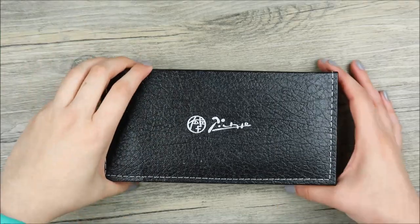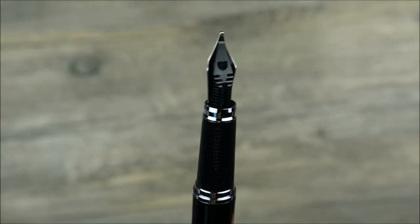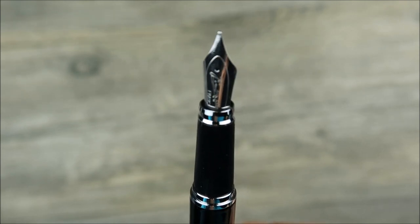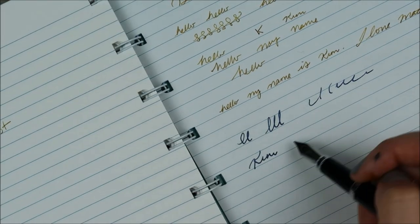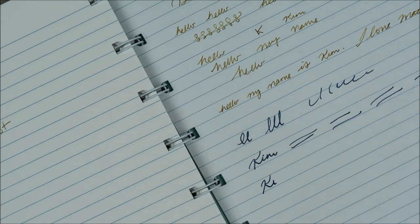The next fountain pen is this classic-looking black one. It is not a twist top, and the nib is, I believe, in the medium size. It also came with a similar style converter as the previous pen, and the ink runs pretty quickly through this nib. I've had a few hard startups, but for the most part, pretty good.